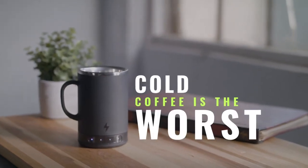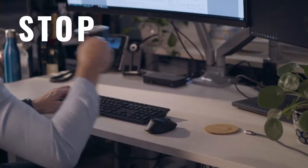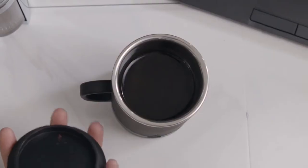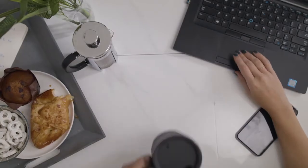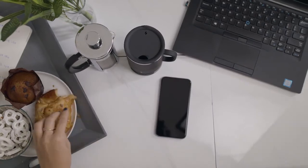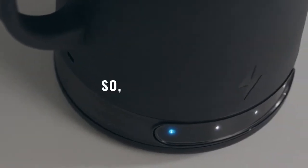Cold coffee is the worst and reheated coffee sucks. We got sick of microwaving our coffee around the office and scalding our mouths on boiling hot thermoses. There had to be a better way to keep our drinks warm, something that would last several hours and wouldn't cost an insane amount of money. So we did some searching — turns out there wasn't. So we made one.